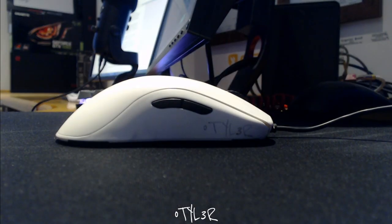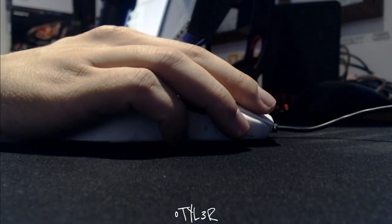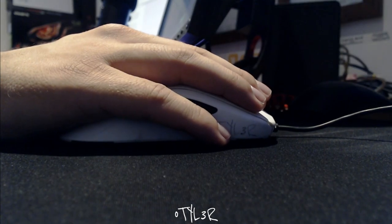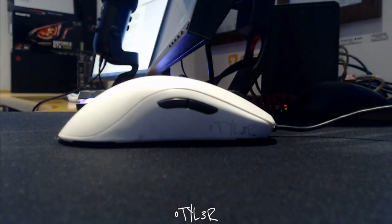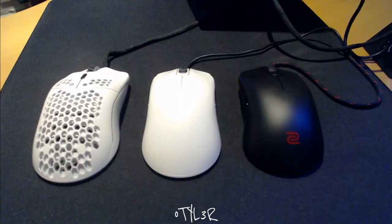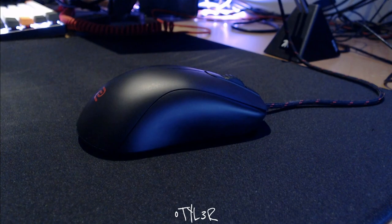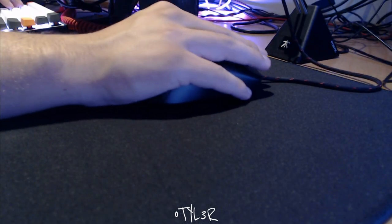I personally had issues trying to hold the FK2 with a 1-2-2 grip as my fingers did not fit on the side of the mouse, and attempts to adjust my grip resulted in my fingers either dragging on the pad or becoming cramped, so I'm really glad this change has been made. The overall shape of the S series is also slightly shorter in comparison to other mice such as the FK series and the Glorious Model O, addressing criticisms that the FK series is too long. This shorter design also allows for vertical movements to be more consistent and precise.